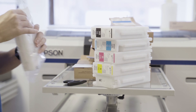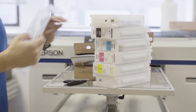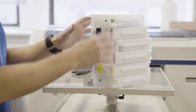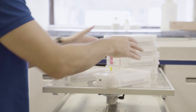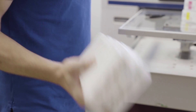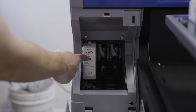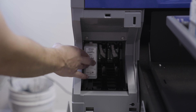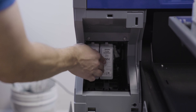Now remove all ink cartridges from their plastic enclosures. Take the two white inks and shake them for a minimum of 10 seconds. On the inside of each cartridge bay lid, you will see labels that show which cartridge goes into which slot. Place each cartridge into their appropriate locations and press inward until you feel a click.